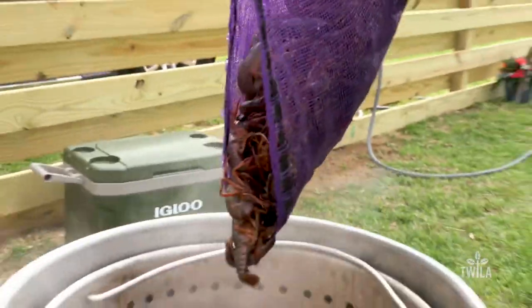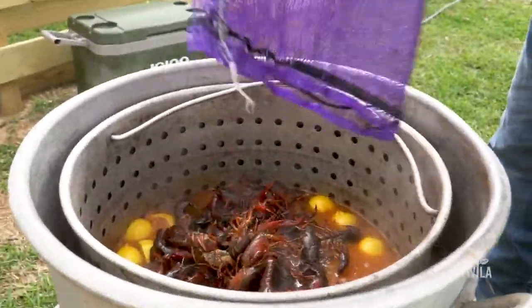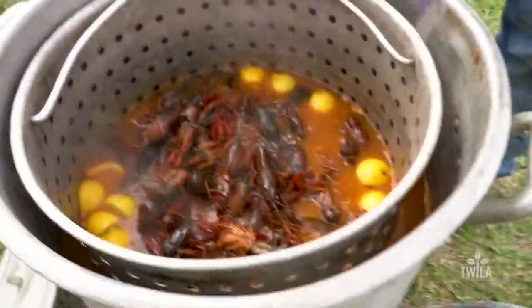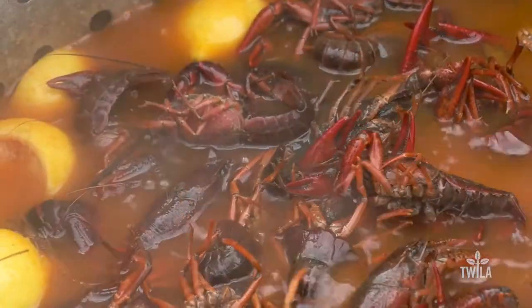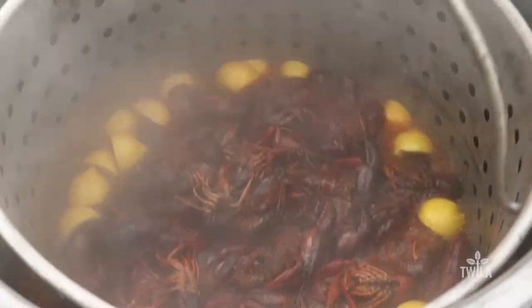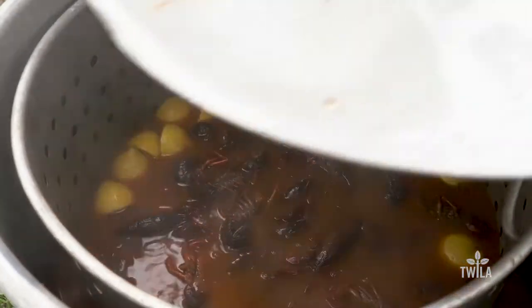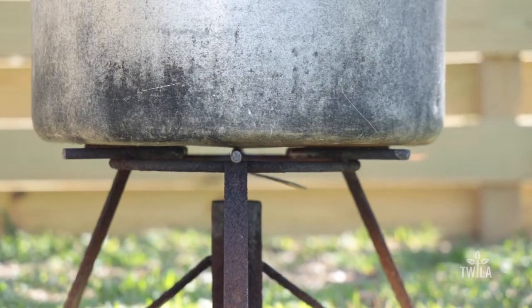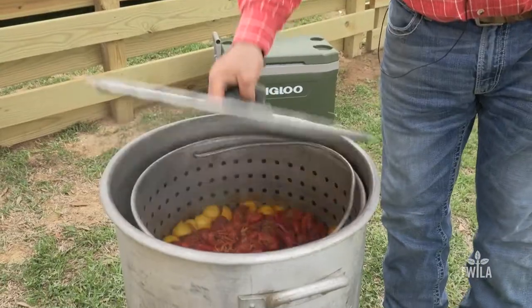How much red pepper? It's just to your liking — some people want them extra spicy, some people just want a little taste. Everybody has their own ways of seasoning, and there are thousands of ways, but this is just a very simple way of boiling a good batch of crawfish. Put the crawfish in for 15 minutes — if they're starting to float, they're done.